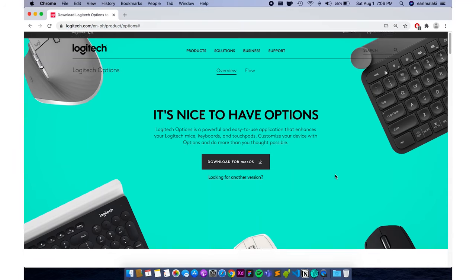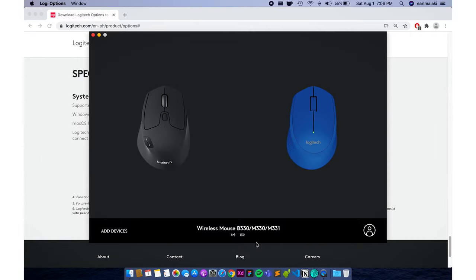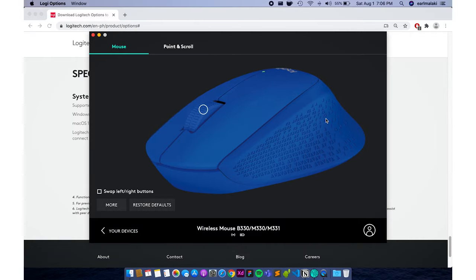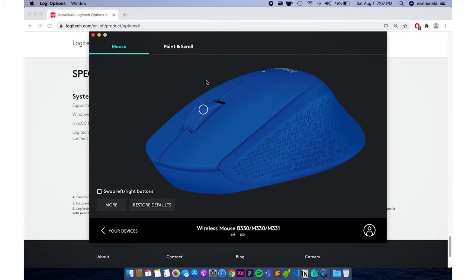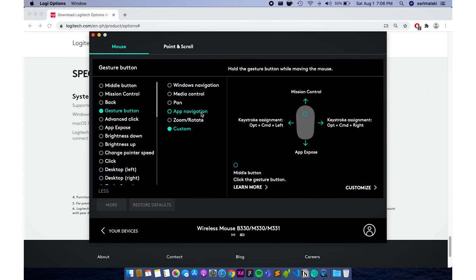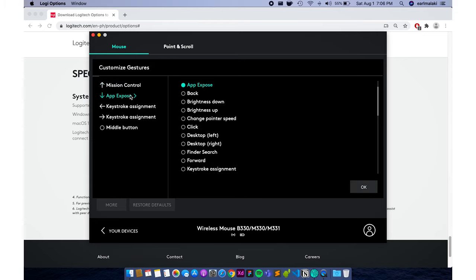Next is Logitech Options Software. If you have a Logitech product that supports it, go ahead and download and install it because it offers the best customization for your Logitech product. With this software, you can adjust the tracking speed, the scrolling speed, and also set the scrolling direction — either natural or standard. The M330 has one customizable button, and that is the middle button.